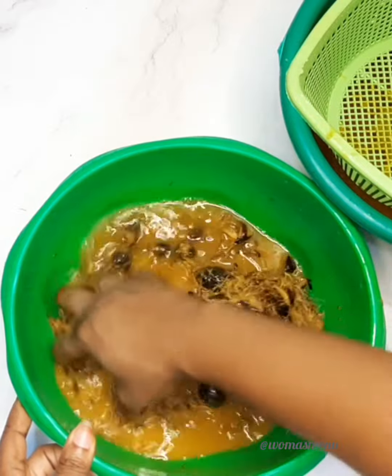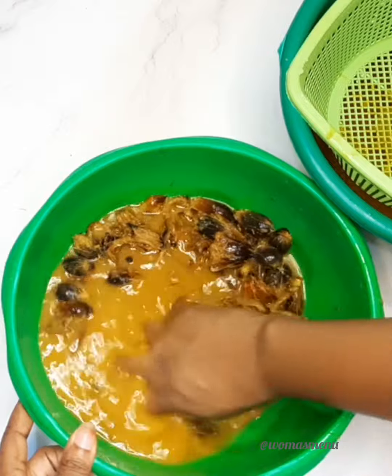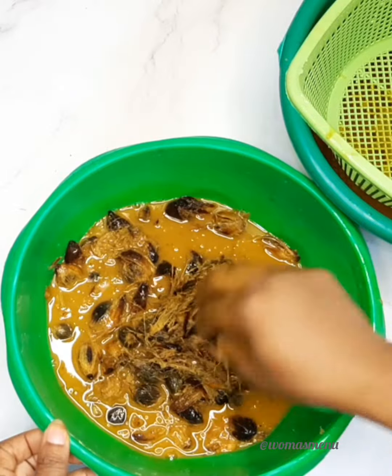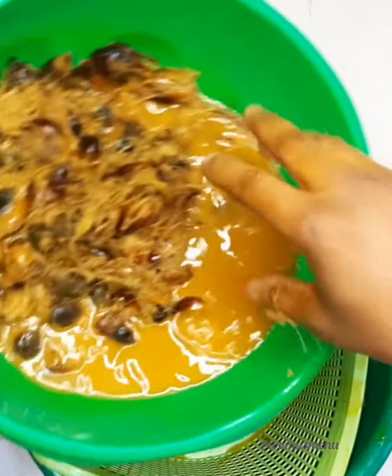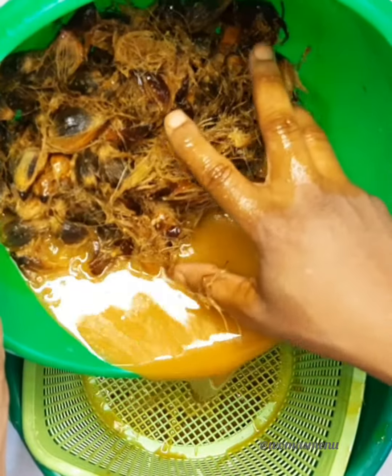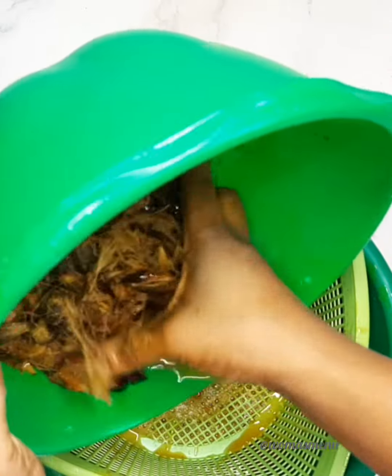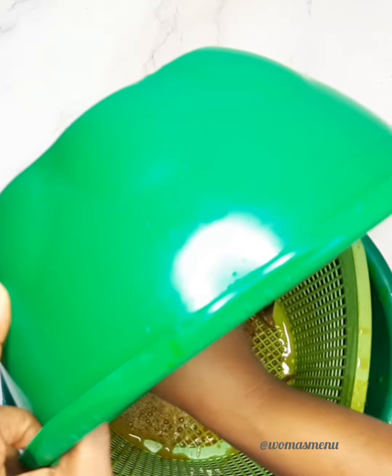If you're like me and don't like stress, you can get ready-made palm nut juice from a trusted vendor. However, be careful — many vendors mix theirs with unknown substances, so it's always better to be safe than sorry.